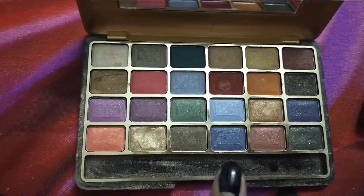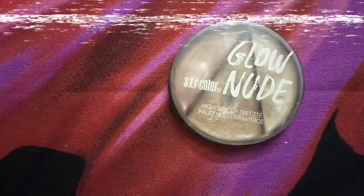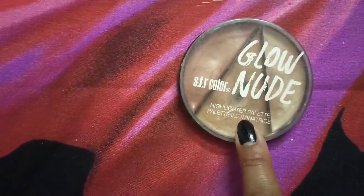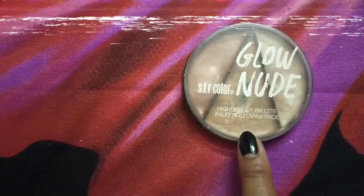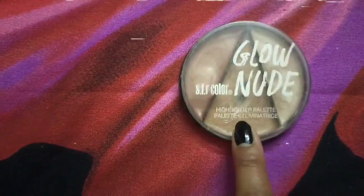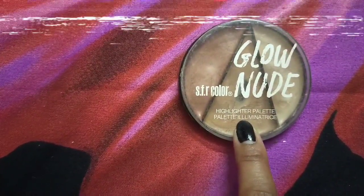This eyeshadow palette is also very affordable. The second one is the SFRR Glow Nude palette. It has a blush, highlighter, grey and golden color. This is also very affordable — you can get this flip card palette in the range of around 250 to 350 rupees.